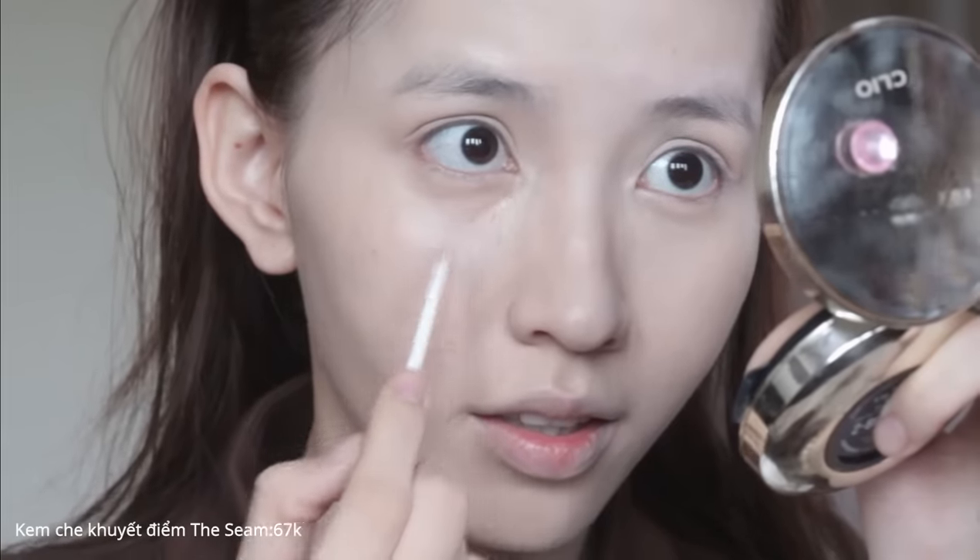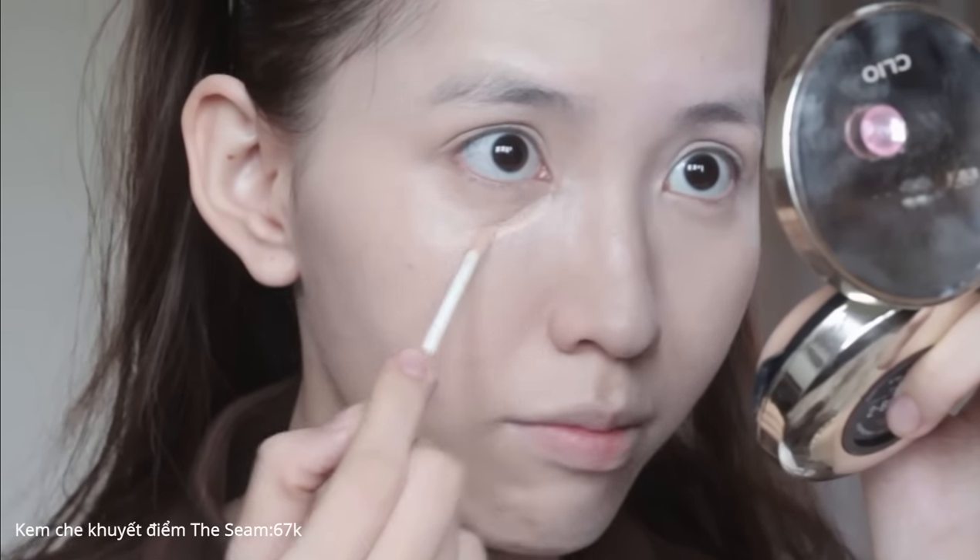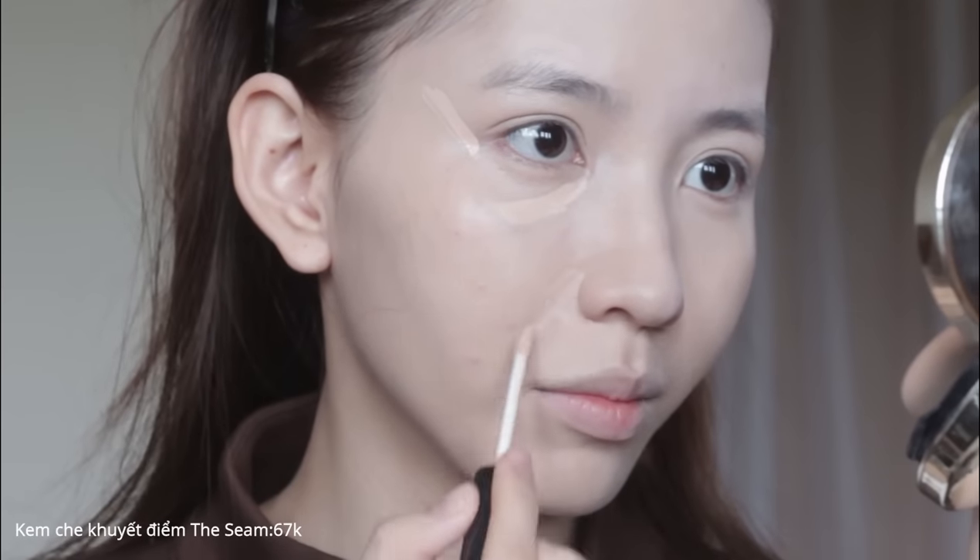Đối với kem che khuyết điểm, lỗi mọi người thường gặp là che quá nhiều với hy vọng che được nhiều hơn và che quầng thâm mắt tốt hơn. Nhưng thực tế không phải vậy - việc che càng nhiều không che được thâm bao nhiêu, mà còn làm khuôn mặt nhìn rất dày và già, rất giả. Chất kem quá dày sẽ đọng vào những nếp nhăn li ti ở vùng mắt, đuôi mắt, hay rãnh cười.